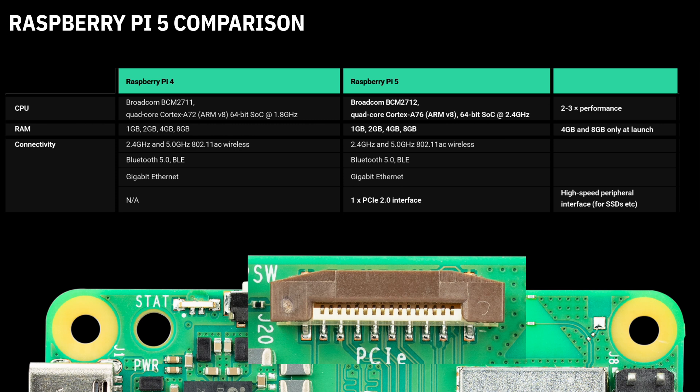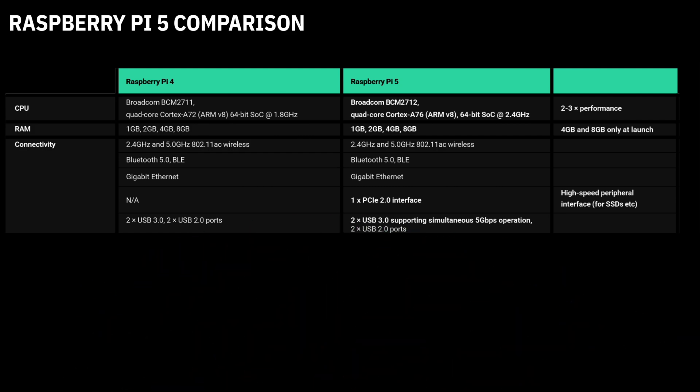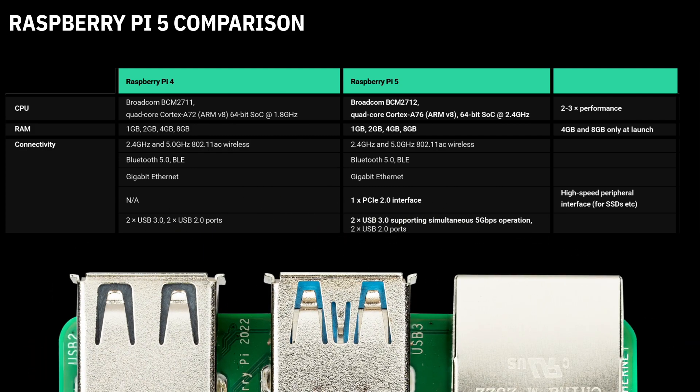This means we're going to soon be able to connect SSDs via HATs to the Raspberry Pi. And whilst the USB ports look similar, they now support 5Gbps operation simultaneously on both ports. The USB ports have also swapped position with the Ethernet port.